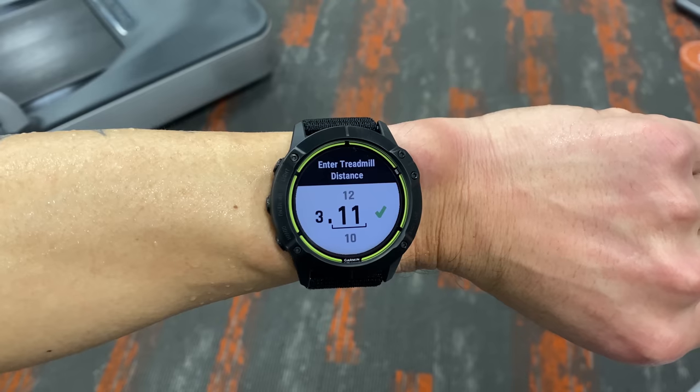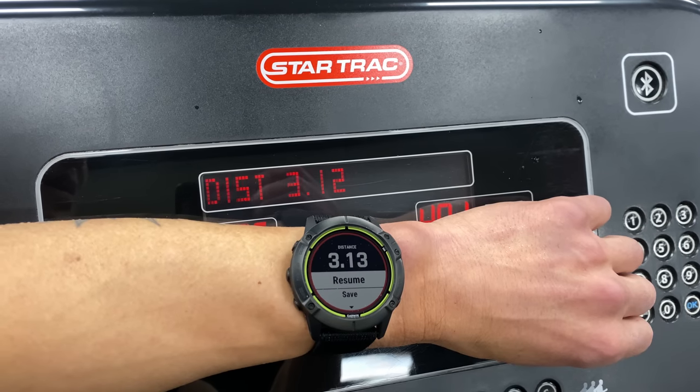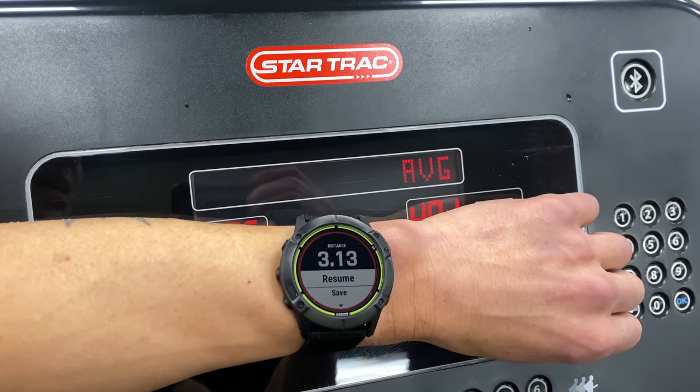The distance on this treadmill run was off by only three hundredths of a mile. That's pretty impressive, and what's even more impressive is that it stayed calibrated and quite accurate on subsequent runs.